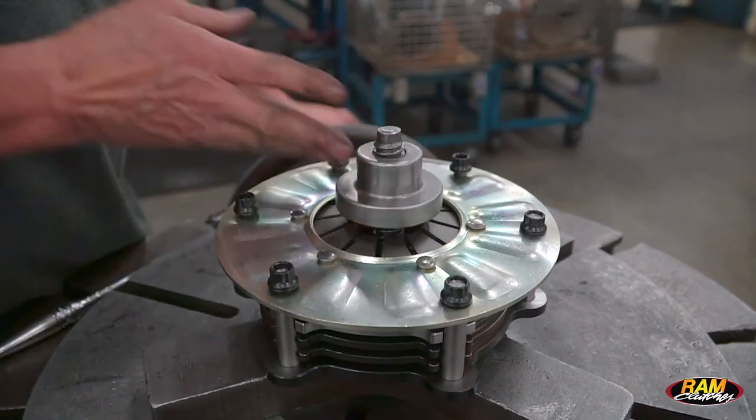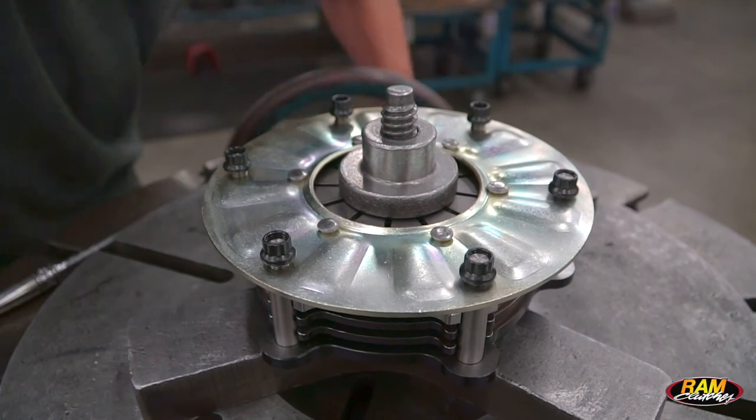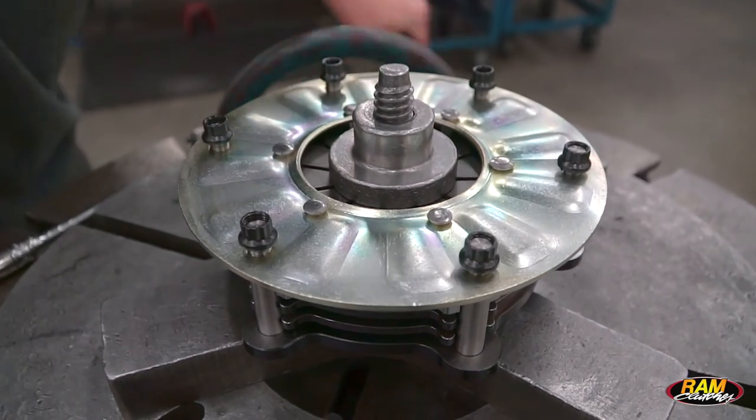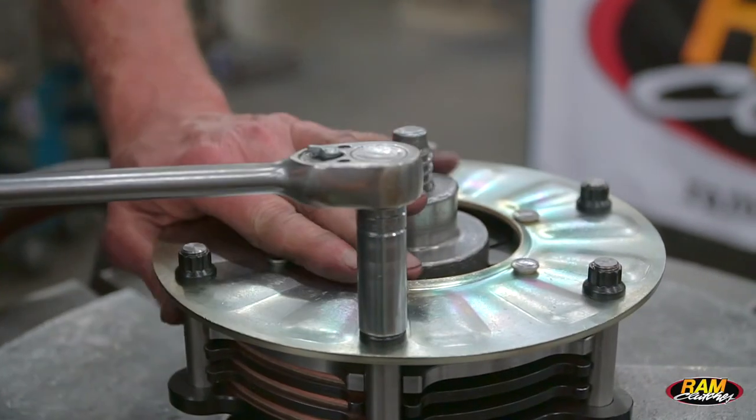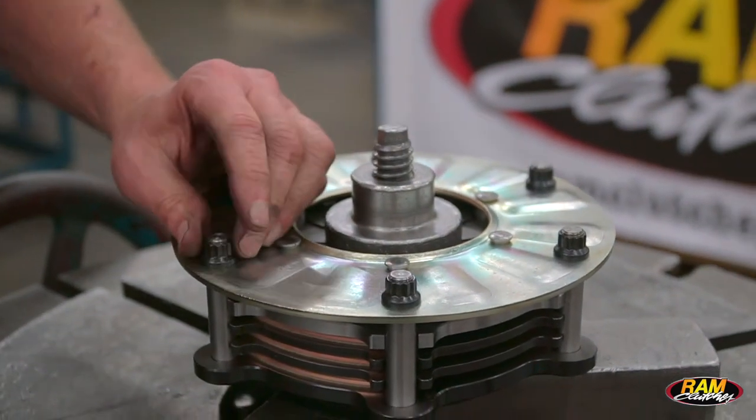It's an open design so it's going to allow heat and dirt to wick away and keep the clutch clean. They're all button style units so they're designed to use with a flex plate. You're just going to pick a flex plate that matches the balance of your engine and whatever ring gear size you need for your starter.